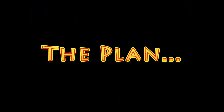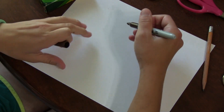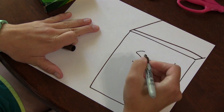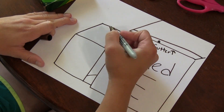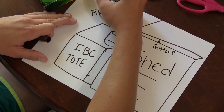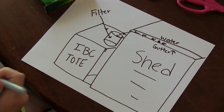The first thing you're going to need is a plan. Basically, the water is going to come off the run-in shed roof, go through our filter, and then into an IBC tote. Below that, we're going to put an animal watering bucket, and we're making sure there's enough space to get chicken waterers in there without having to dunk them down into the water.